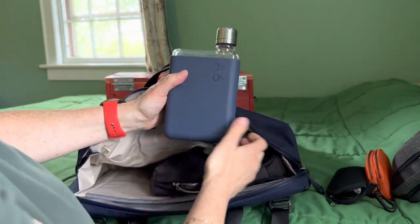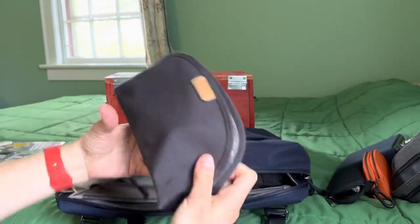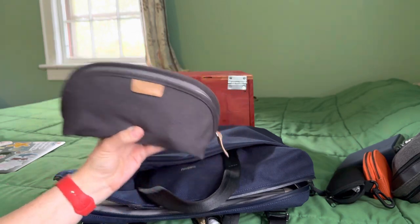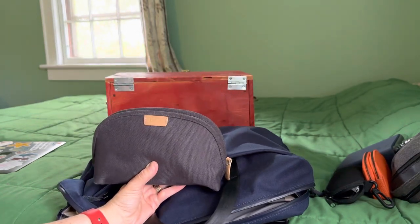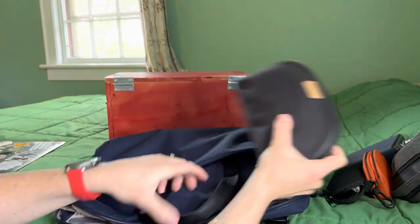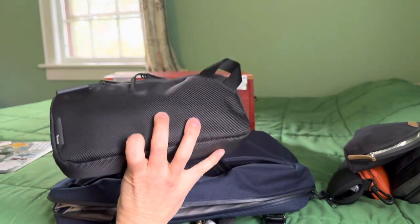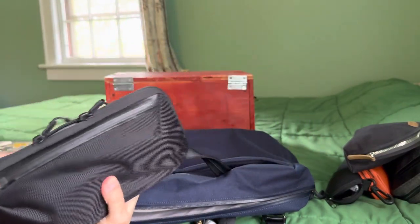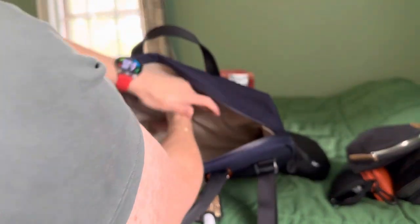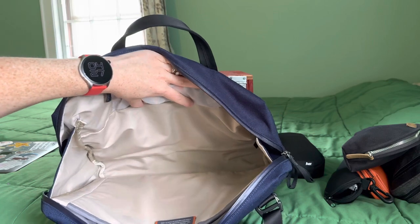There are videos where I show you what I've got in my pouches if you're interested in my previous videos. This is like my hygiene pouch, and this is kind of like the Air Slim pouch — it's my toolkit slash first aid. There's the inside of the bag — really roomy.